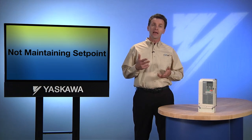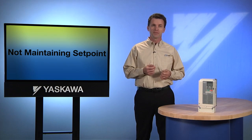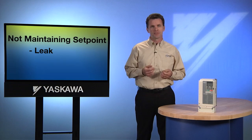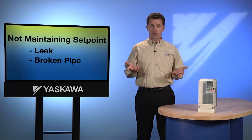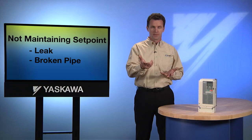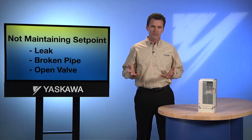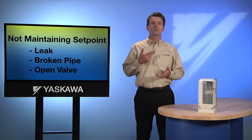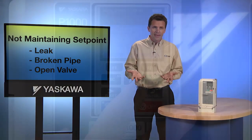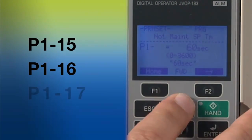In order to understand the not-maintaining-set-point function, we need to look at the reasons a pumping system might have trouble maintaining the rate of pressure we set. If there's a leak in the system, or the possibility of a broken pipe in the main line, the pump might be unable to maintain its set point. Opening a valve could also change the system's ability to build pressure. In either case, we don't want the system to continually labor trying to reach a set point it can't possibly maintain. That's the reason for parameters P115, P116, and P117.